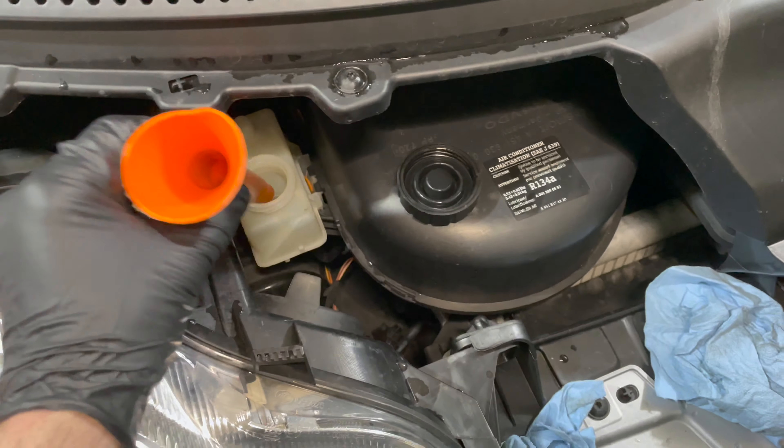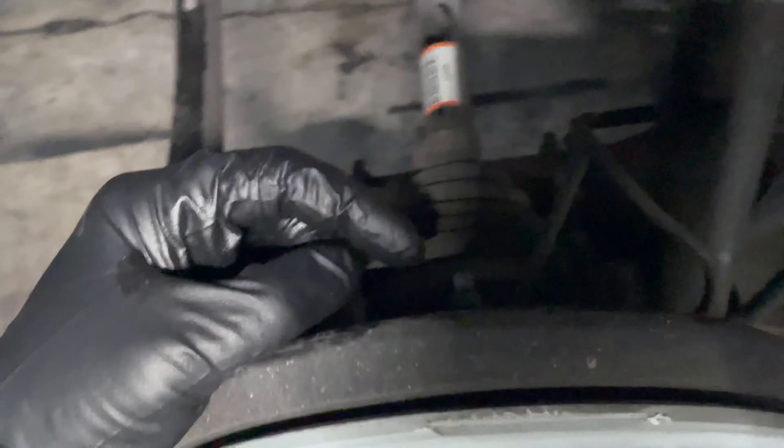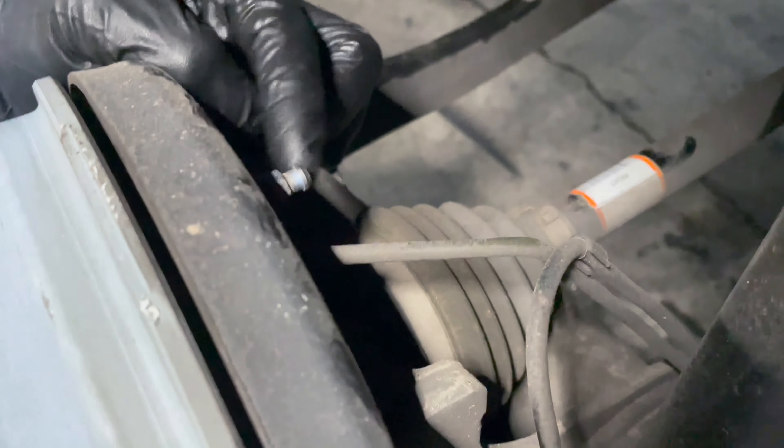Once it's open and perfectly clean with nothing in it, we're going to fill this up to the maximum using a funnel. Then I'm going to have somebody come help me. We're going to attach a hose to the bleed screw right here — this is the bleed screw.